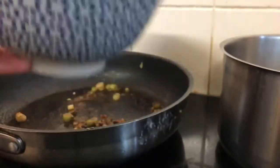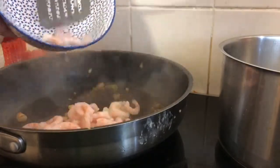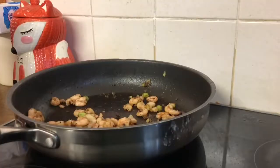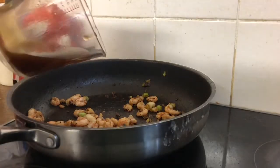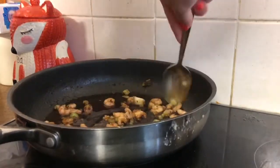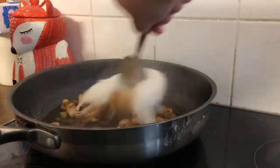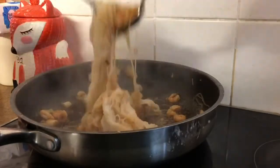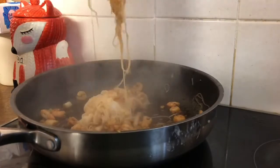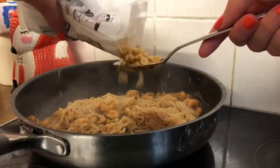Once that's mixed in I add the prawns and cook these for about three to five minutes — they are already cooked so you're basically just heating them up. I then stir in the sauce that was made earlier and mix this in for about a minute. When the noodles are ready and drained I pour them in and mix everything together.